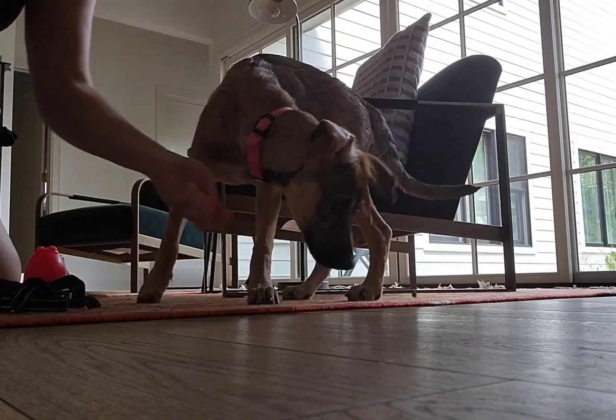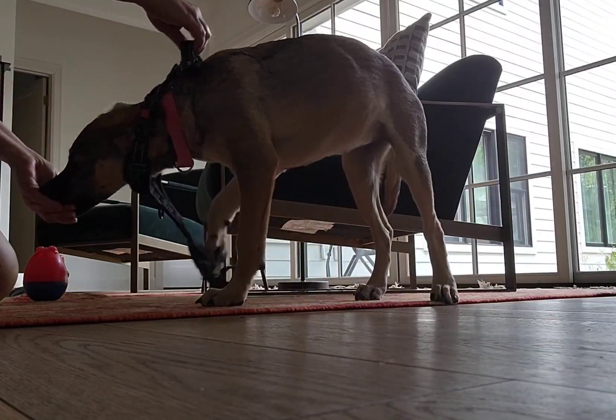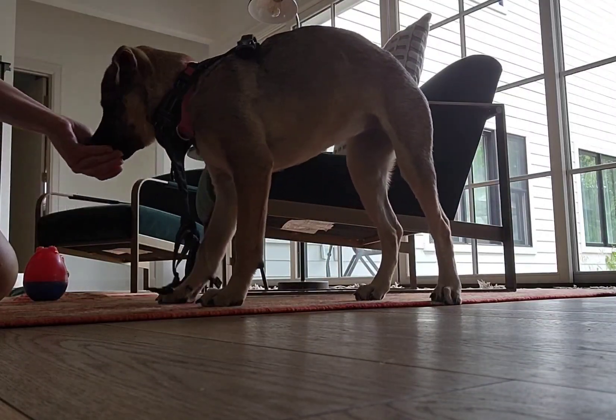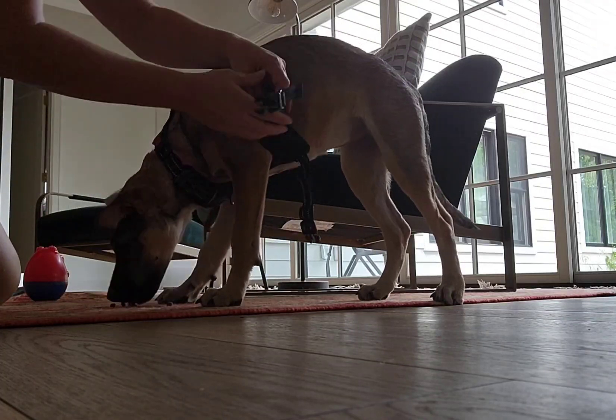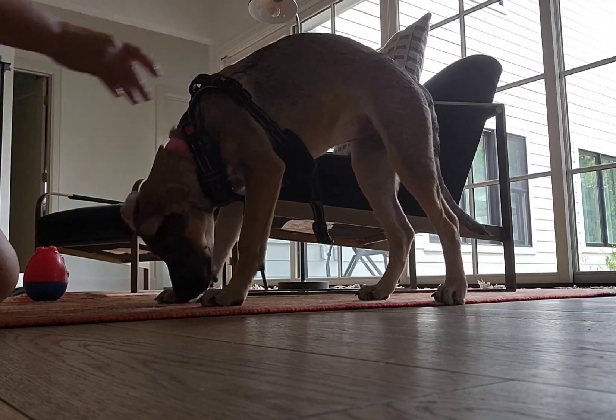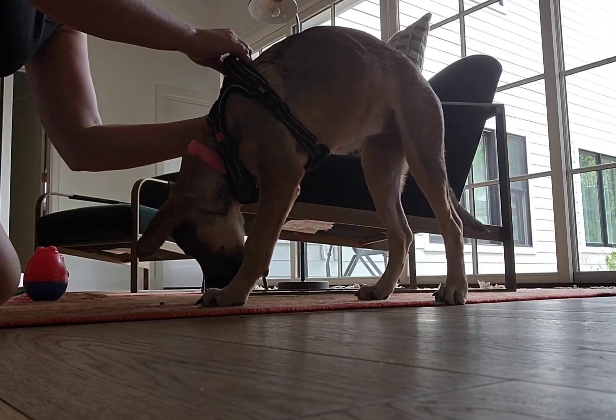Put the harness out there, put the hands so she moves her head through the harness. Put some treats on the ground and harness up.